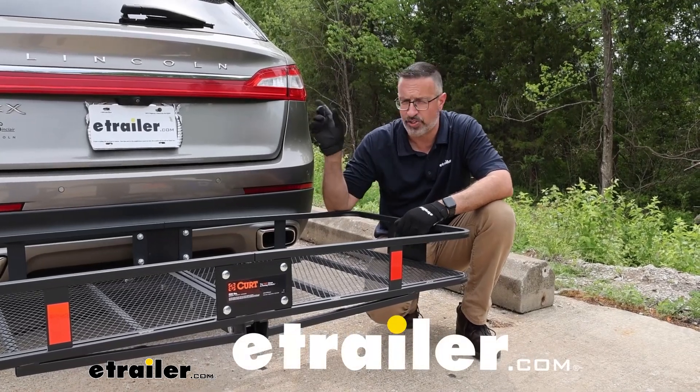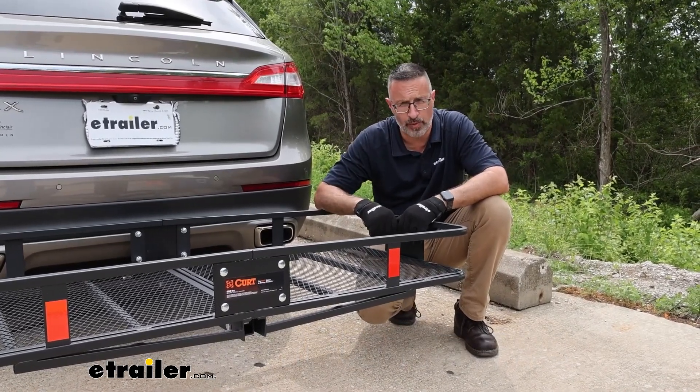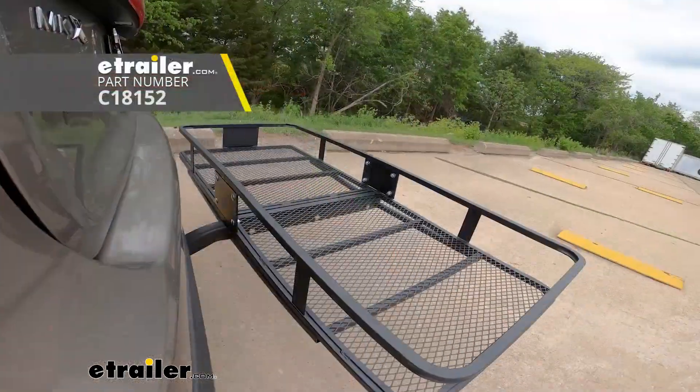Hi, John with E-Trailer. Of course, your SUV is full again and you need more space. It's time to check out the Curt Cargo Carrier.